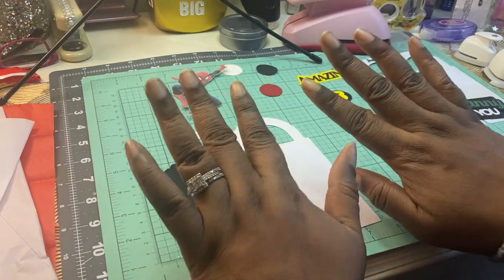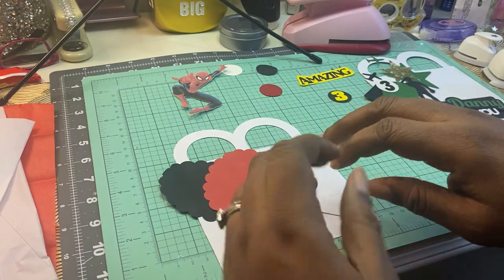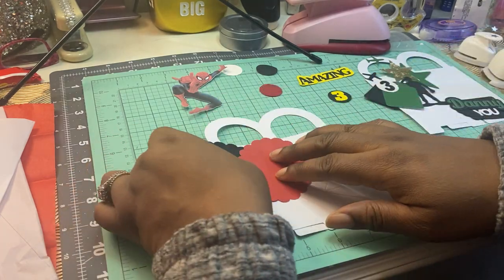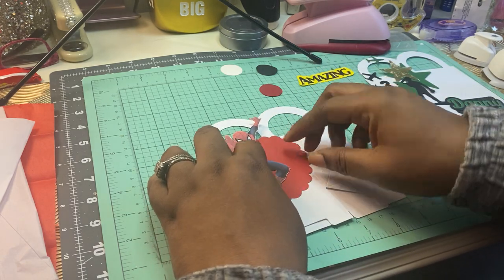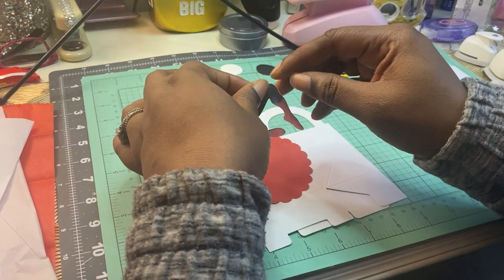Please excuse my nails — I rarely get my nails done because I'm always in glue, glitter, and ink, and they just get dirty real quick. I can't spend $100 to get my nails done and then have to have them repaired. So, I could have did a better job of cutting this out, but we're going to go with this. It looks okay.